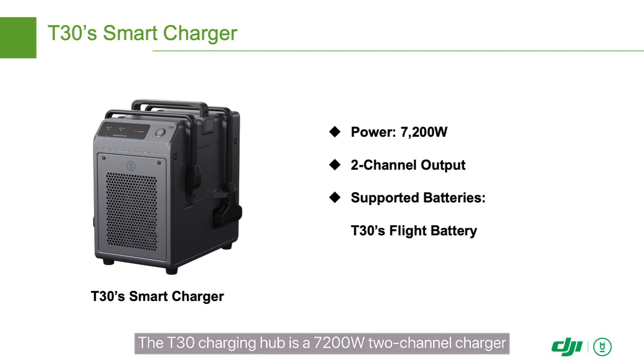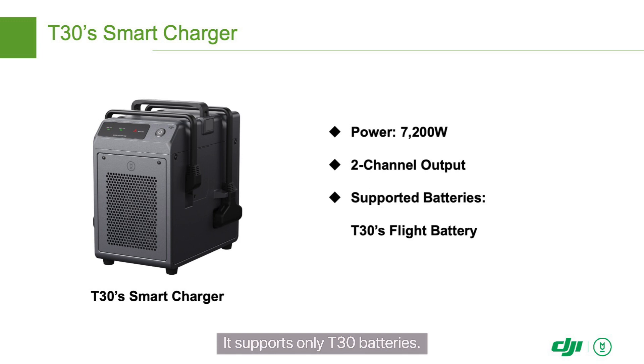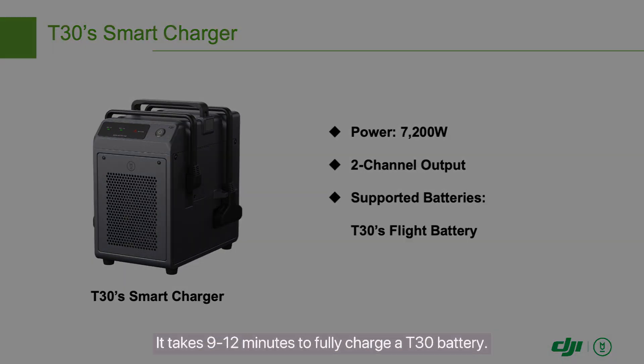The T30 charging hub is a 7200 watt two-channel charger that can simultaneously connect to two batteries. It supports only T30 batteries. It takes 9 to 12 minutes to fully charge a T30 battery.